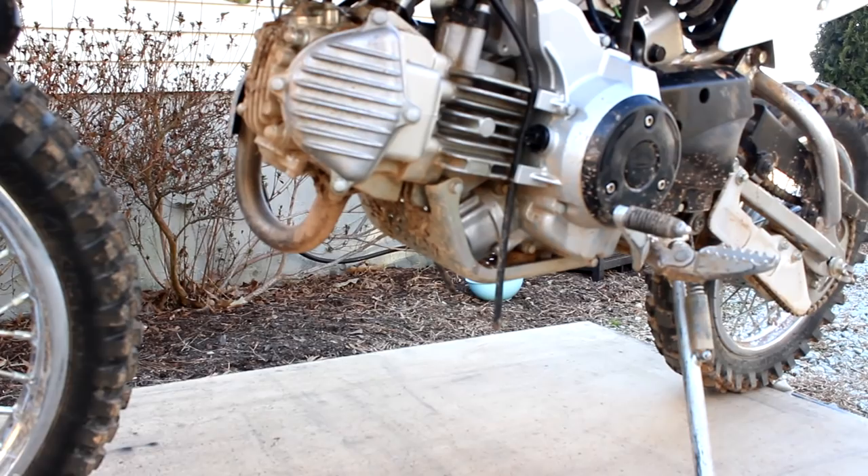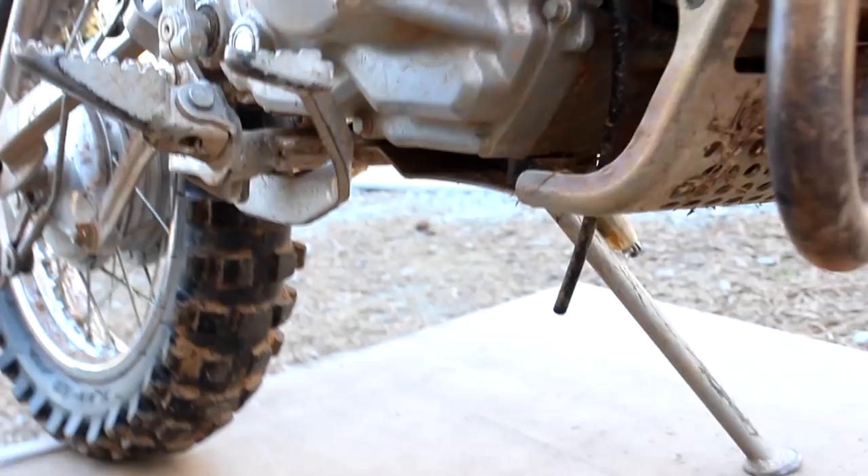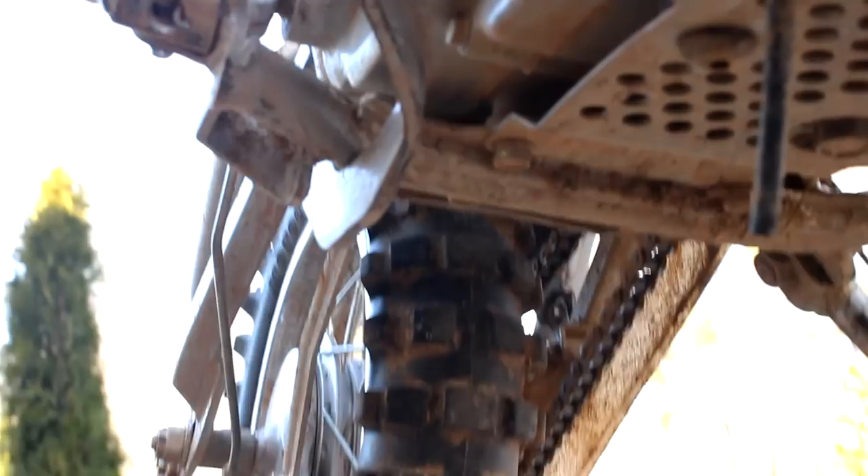We're going to be taking off the screen guard first. You have these two bolts, and you have one on the opposite side here, and then you have two in the back there. Those are 12 millimeter.